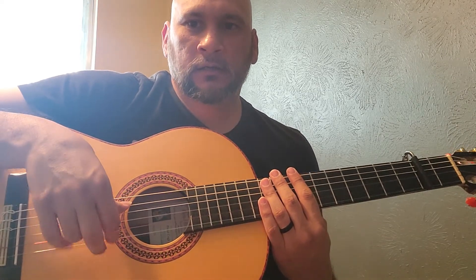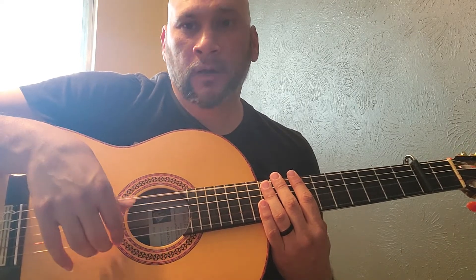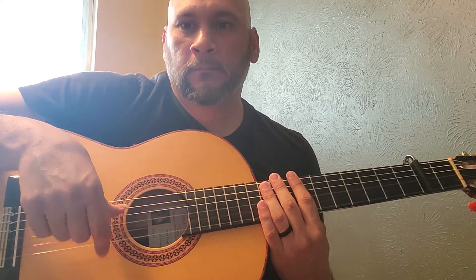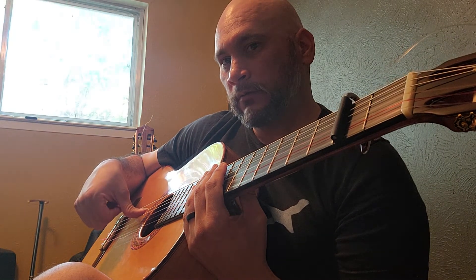You go back to your index, so it's the base note and then — down with my thumb, up index, then annular, media, index. So the pattern cycles back to index each time.